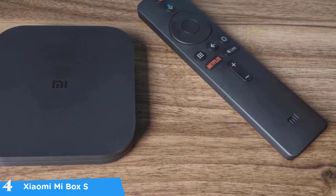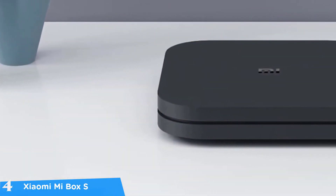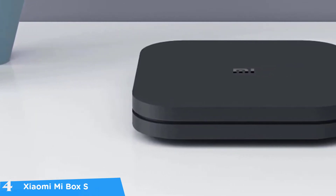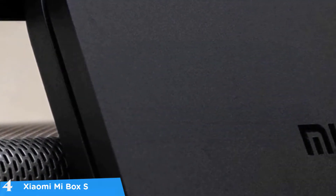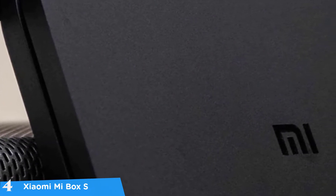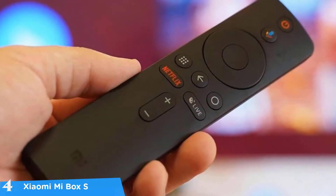The Xiaomi Mi Box S doesn't have the most intriguing look, but it doesn't look bad at all. I quite like the design language with its matte black rectangular body and curved edges. It measures 3.5 by 3.5 inches and has the Xiaomi logo in the middle. In terms of connectivity ports, it's pretty basic but enough — featuring an HDMI port, USB port, 3.5mm audio port, and a power port.